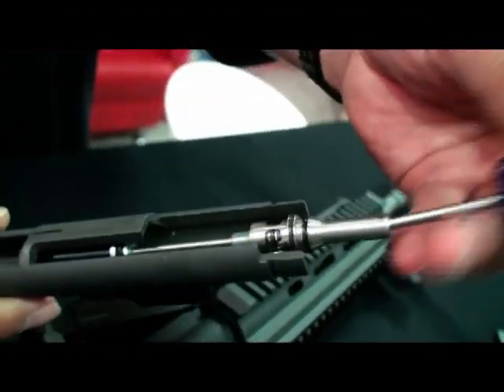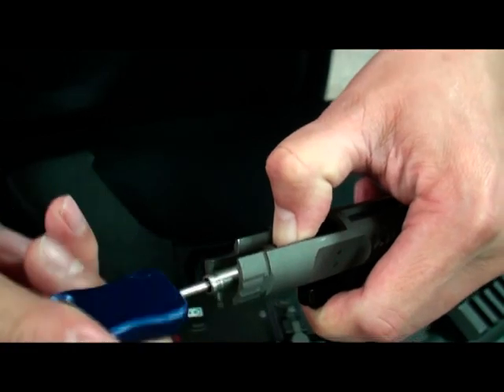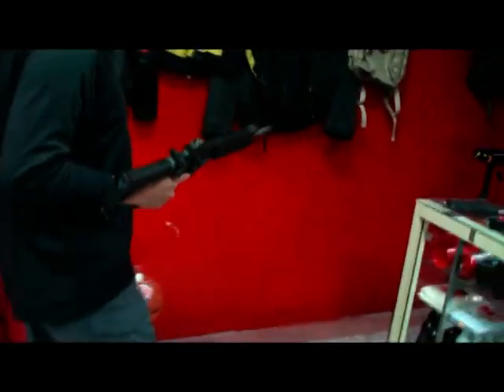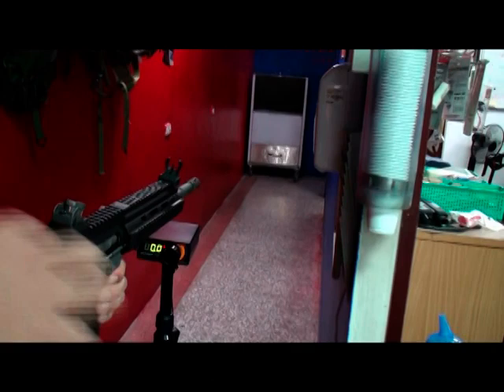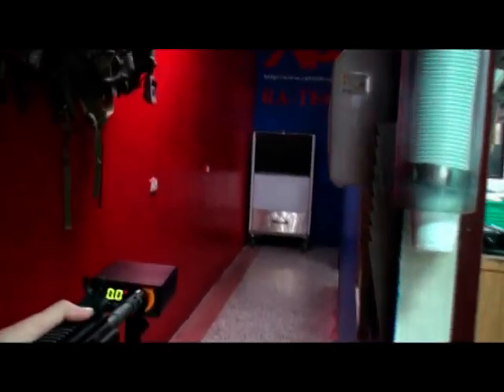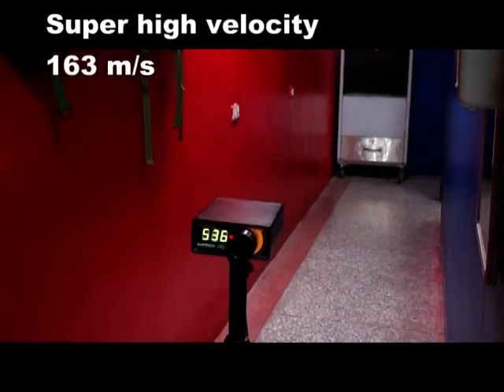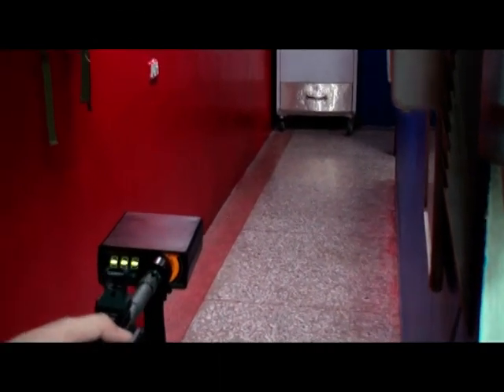It can adjust FPS by turning the kit. Now let's test. We got a super high FPS. It's the same.